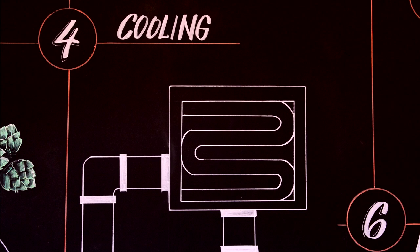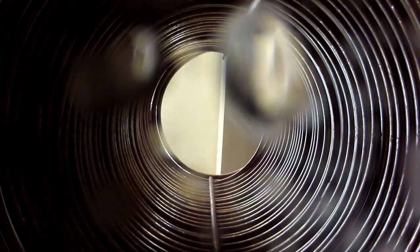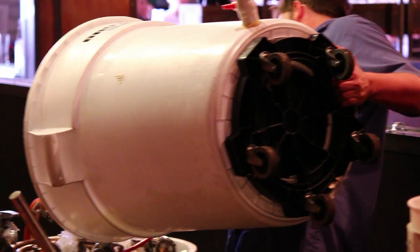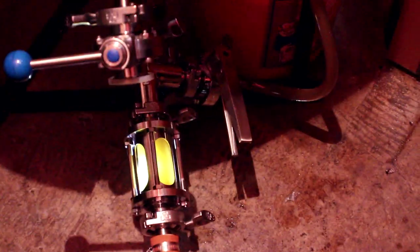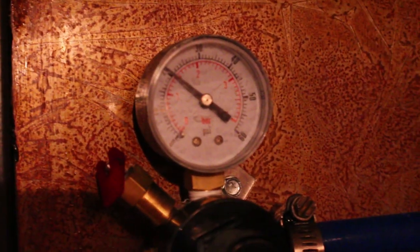Step four: cooling. Now that boiling is complete, we cool the wort through our handcrafted 200-foot copper heat exchanger, which is cooled by ice water. During this, you can view the color of the wort as it is cooled down to 60 degrees so that the yeast doesn't die when it's pitched. You will also see bubbles at the sight glass, because we are adding oxygen for yeast growth.